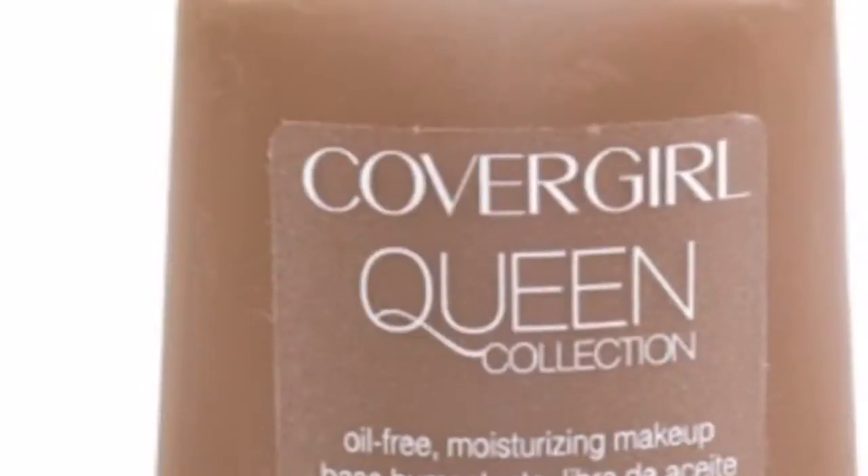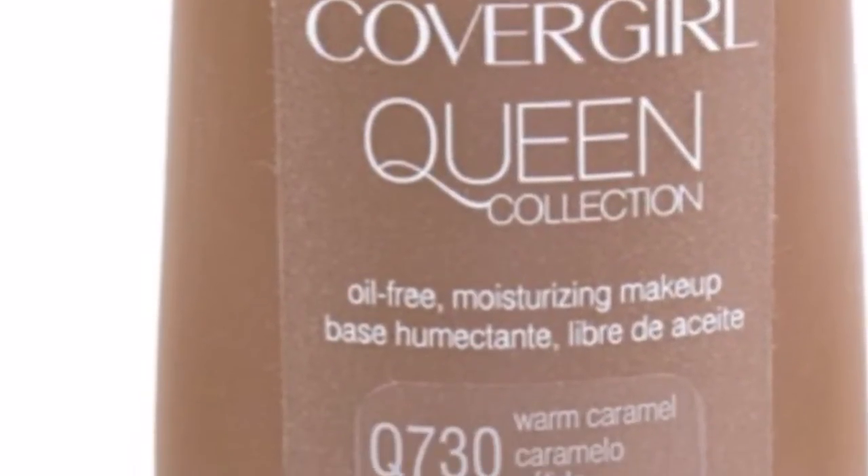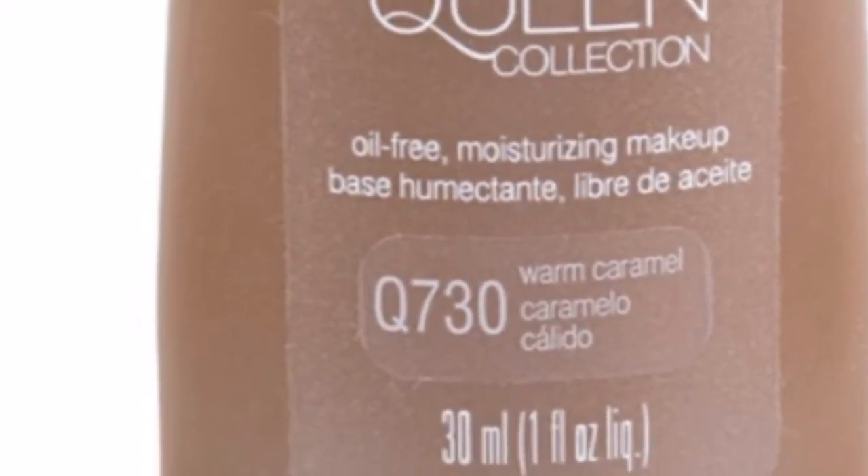The Girl Queen Collection Cream Foundation — I don't have that one with me, but I have used it for a really long time. I ran out of it and I have to go restock it. I love that one too. It comes in a range of shades and it's $6.49.